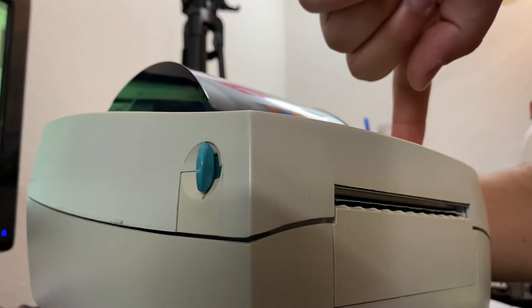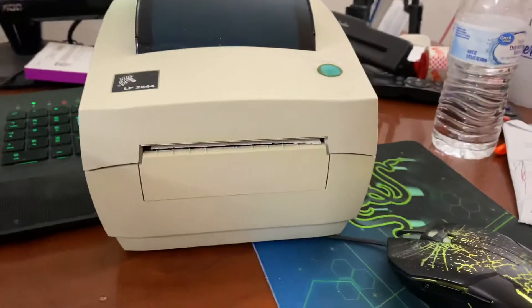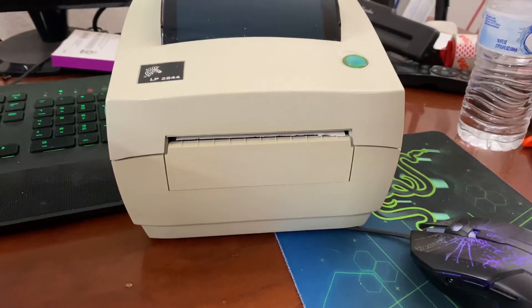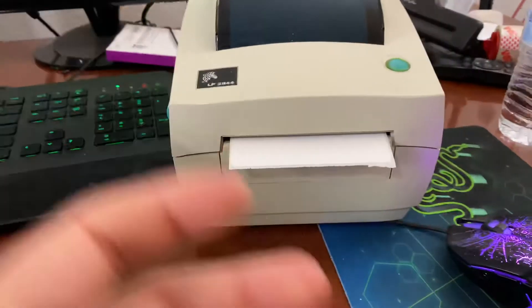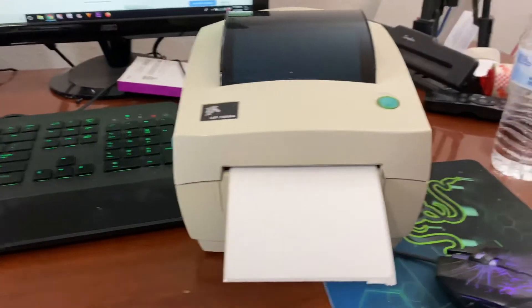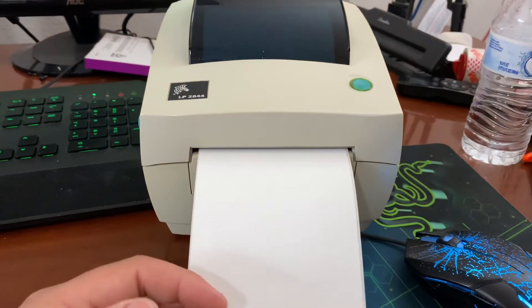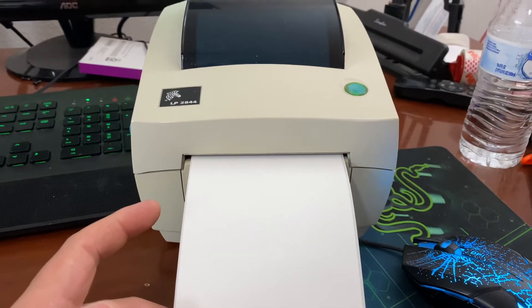When it beeps red, take your finger off. Dump mode is dumping any data in it from what I was able to learn, and it's also going to print out a little information sheet for you. But sometimes if you're having printing issues — like it's printing stuff you don't know about, or it's jumbled — dump mode can help.